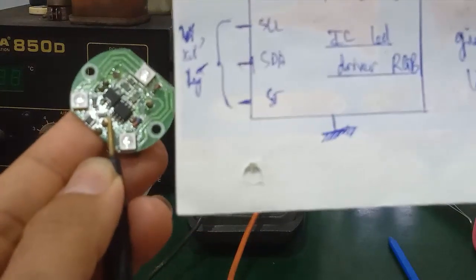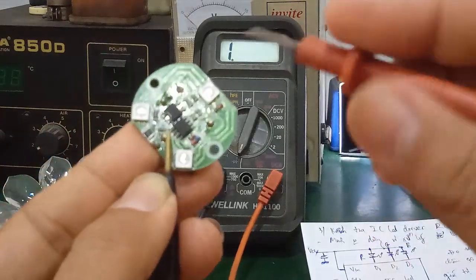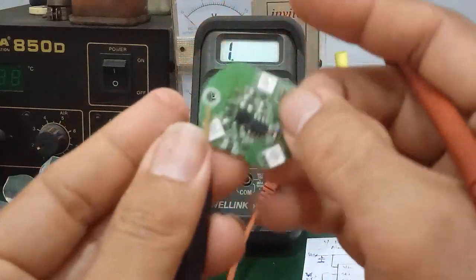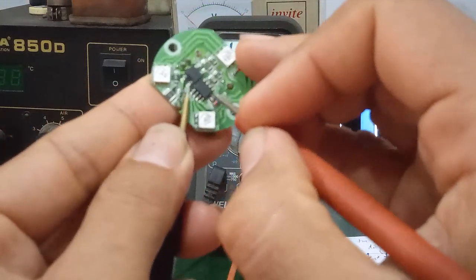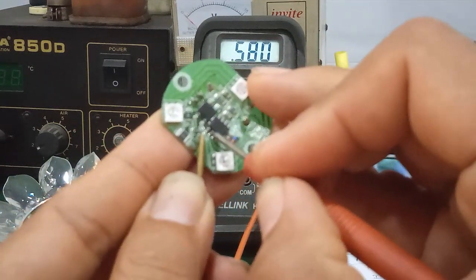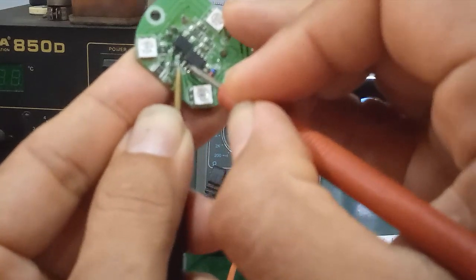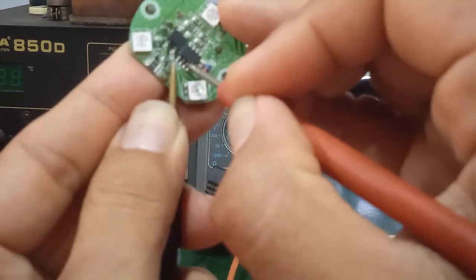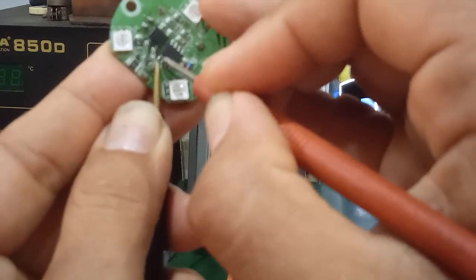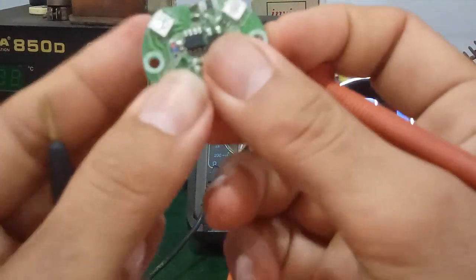Pins 2 and 3 are SCL and SDA — the clock and data lines to the microcontroller. Pin 4 is the ST pin. Pin 8 is GND so no need to measure it. Pin 7 reads 579 ohm. Pin 6 reads 577 ohm. Pin 5 reads 574 ohm.